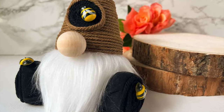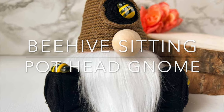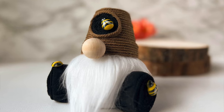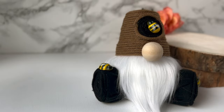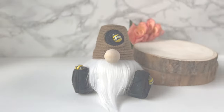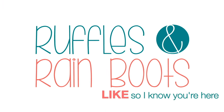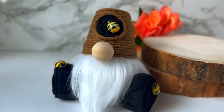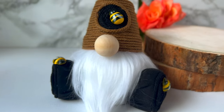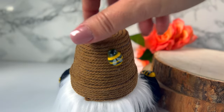Hi friends, it's Sarah from Ruffles and Rain Boots and I'm going to create a beehive sitting pot-head gnome today. This guy has been duplicated by many but the original design is getting an upgrade. If you'd like to make it, just stick around. Please give this video a like so that I know you're here. This is who we're making today — look how cute he is. I want to show you this up close in video so that you know my method for getting hot glue off works.